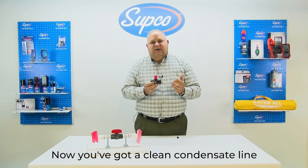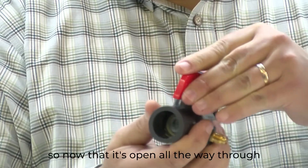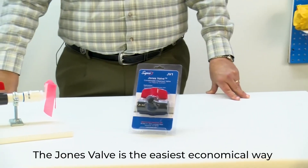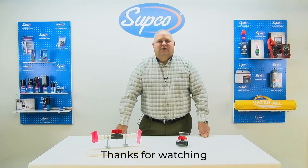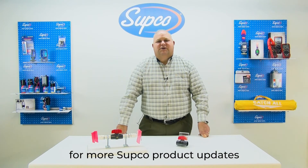Now you've got a clean condensate line. You simply reopen the valve, so now that it's open all the way through, condensate can flow freely. The Jones Valve is the easiest, economical way to do your permanent condensate install. Thanks for watching. Be sure to like and subscribe for more Subco product updates.